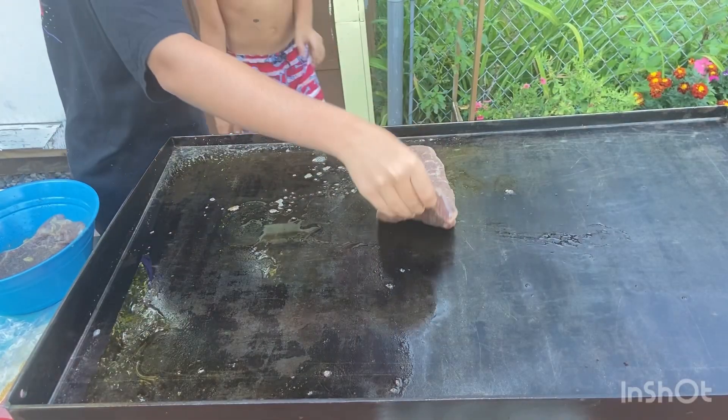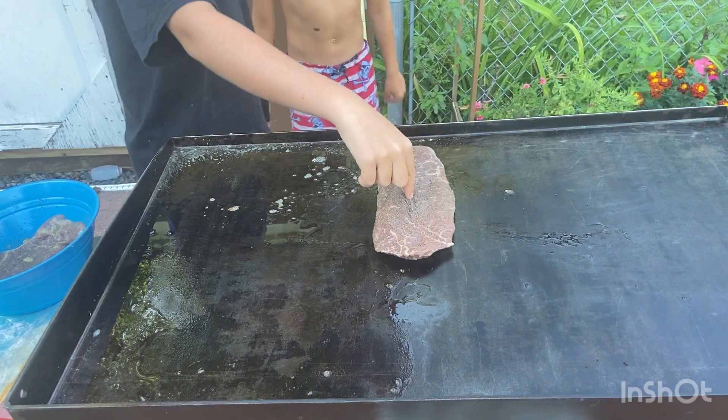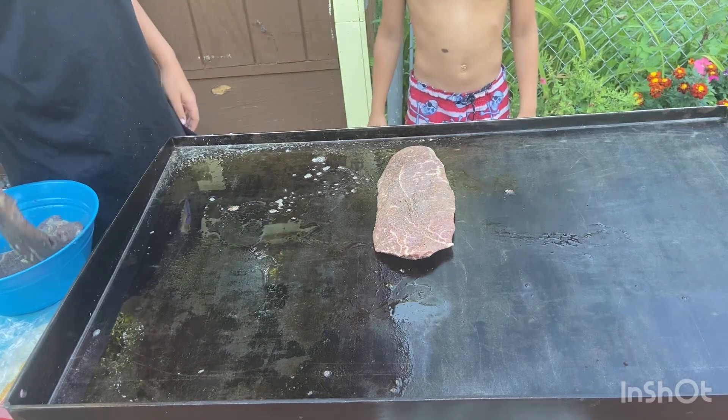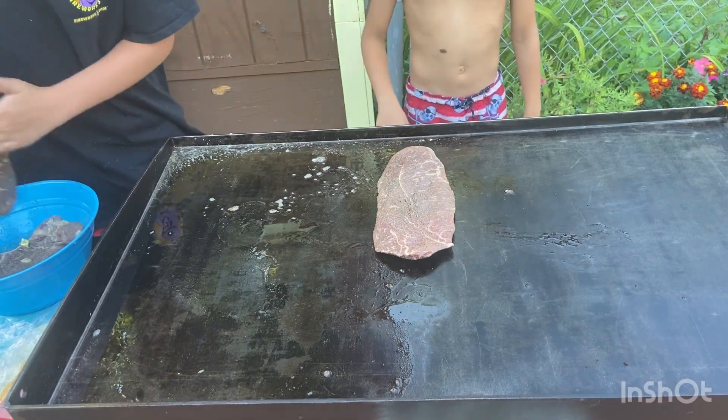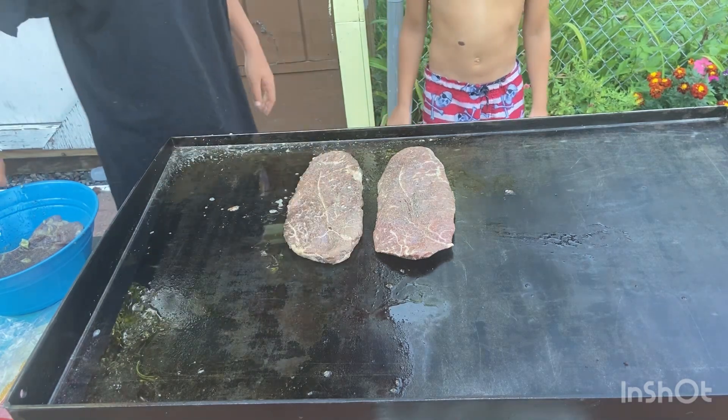By the way, I cooked it on medium-high heat. This one is not for the tacos — we're making tacos, we have thick tacos. Steak number two, this one's going on the taco.